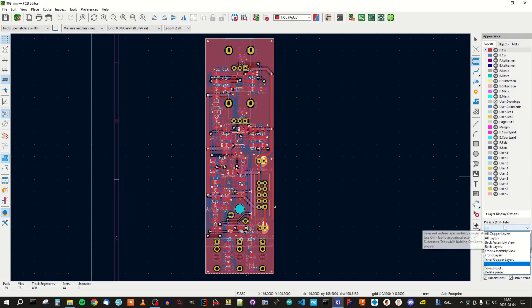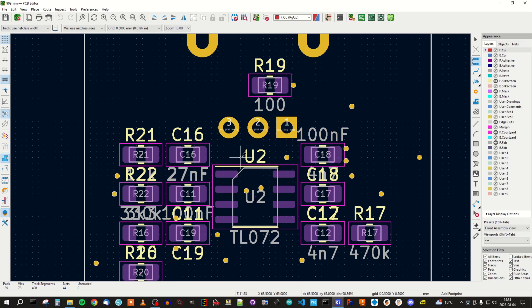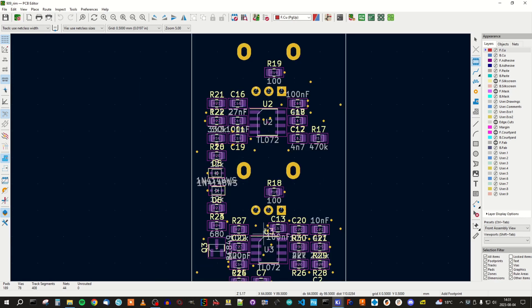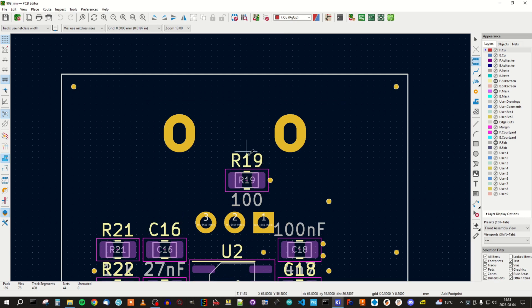If we look here on the right side we have different types of presets for the views. What I'm interested in here is the front assembly view. This will turn off a lot of the layers so it's easier to see everything. It's also good to have some kind of strategy when you are placing the silk print. The most important thing is that it's close to the component.